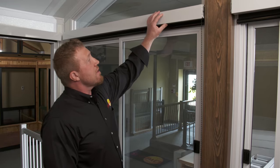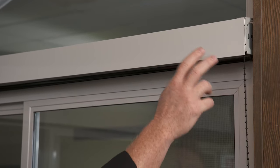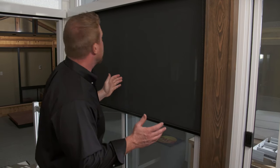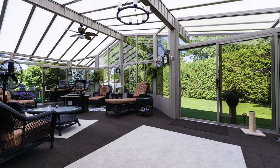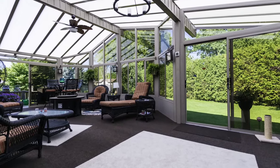Sunspace also manufactures a sunshade system. The sunshade is an aluminum valance that matches the aluminum wall system. The fabrics come in six different colors. They're very easy to install and they can be added on at a later date. This is what I would call the traditional Sunroom system.